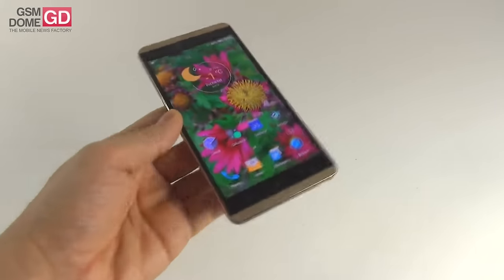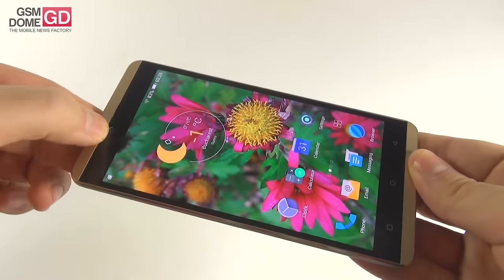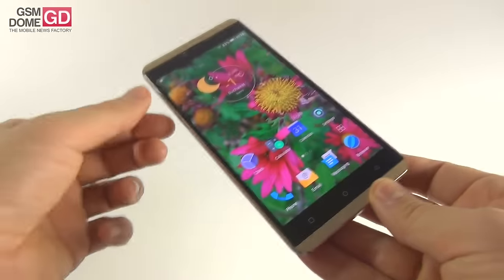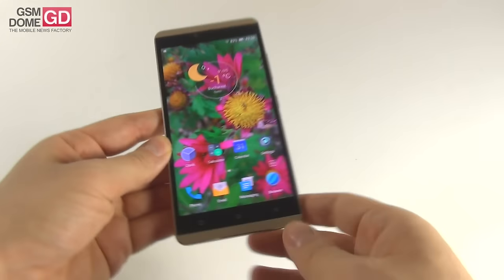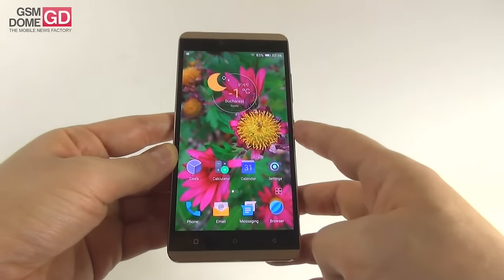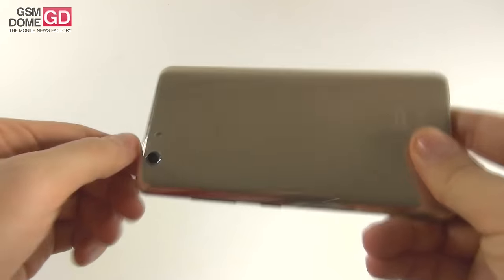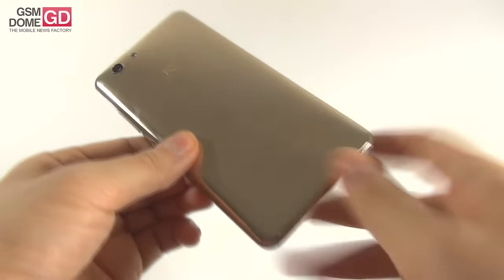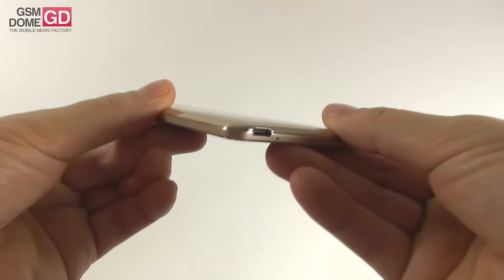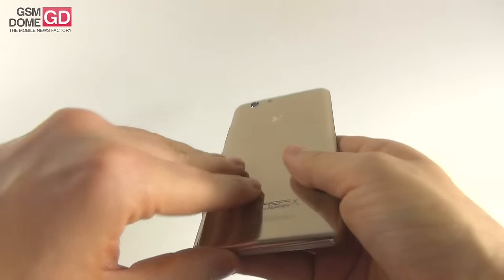It's a comfy phone, and at the front we find the front camera, earpiece, sensors, and the notification LED. The bezels are okay, not too thick, not too slim, and we have three capacitive buttons below the display. At the back there is the main camera and the flash, as well as the speaker, very well camouflaged below the logo. This back cover can be removed.